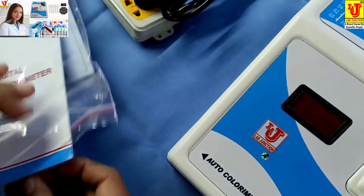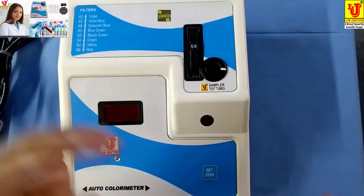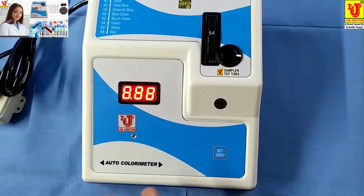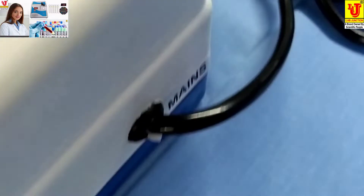Now, how to use this colorimeter? First of all, switch on the machine. This is the front view, side view, back view, and the on/off switch is on this side.